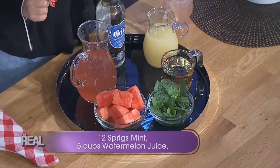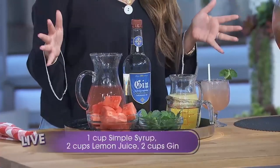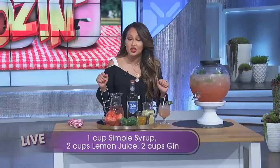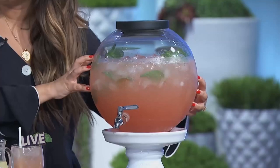I started off by chopping my watermelon into chunks and removing the seeds. Then I blended the chunks to liquefy them. I muddled 12 sprigs of mint and poured it into 5 cups of watermelon juice, 1 cup of simple syrup, 2 cups of lemon juice, and 2 cups of gin. Stir it all together and your party will be rocking and rolling in no time.